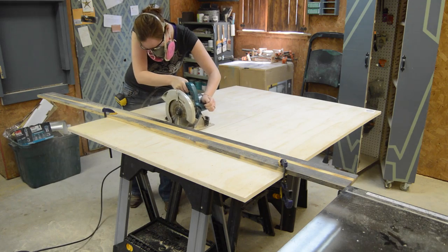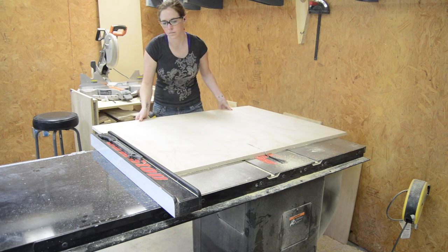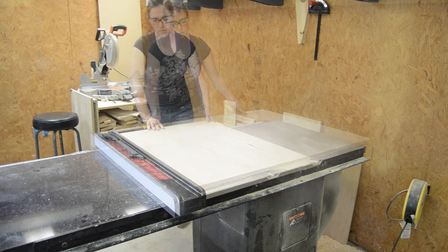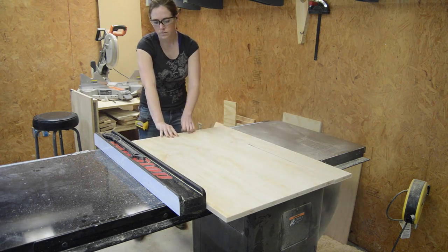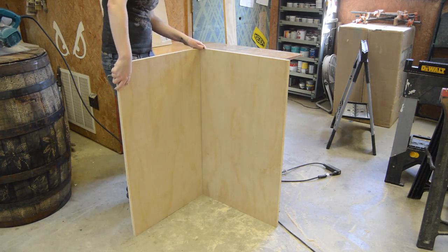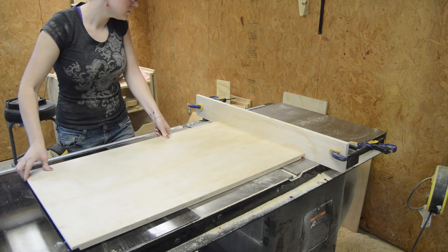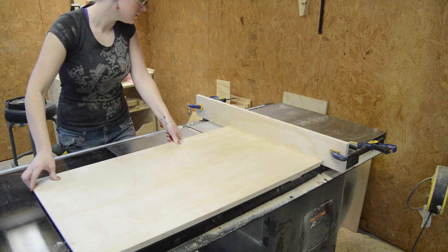I started off using my circular saw to cut down my sheet of plywood into manageable pieces, then went over to my table saw and finished cutting them to size. Once I had the sides and the top and bottom cut, I stopped to get a visual, then I switched out my blade for my dado stack and cut a rabbet on both ends of the side pieces.